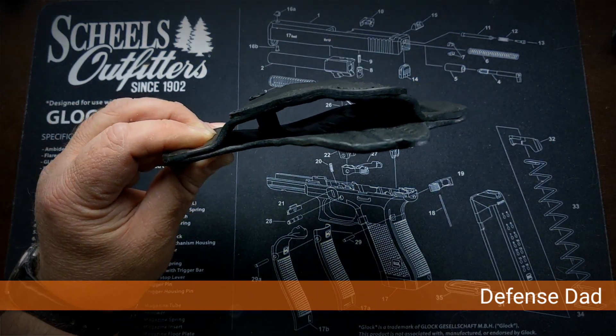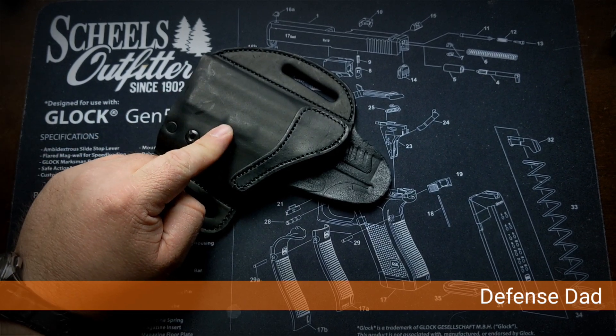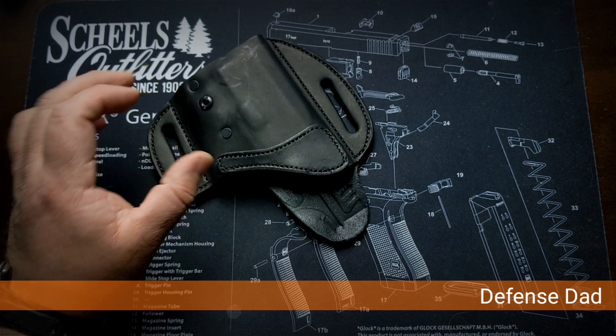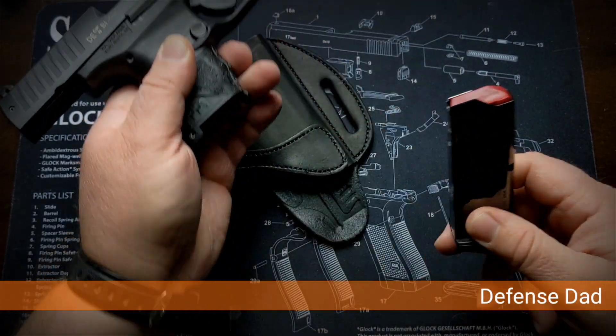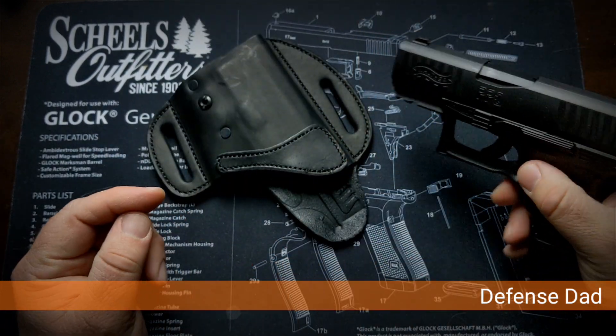This holster is for outside the waistband carry, left-handed for me. Just to show you — firearm is clear, nothing in the mag well, nothing in the magazine — this is my PPQ Subcompact that I carry.